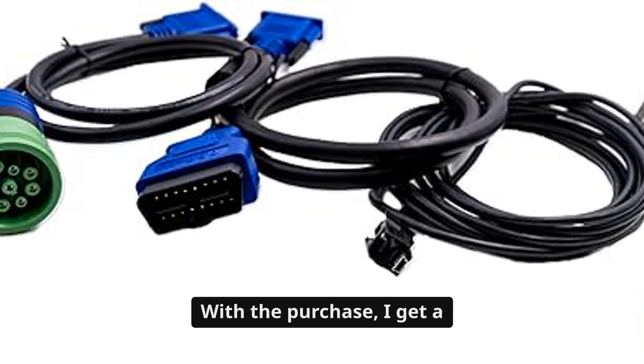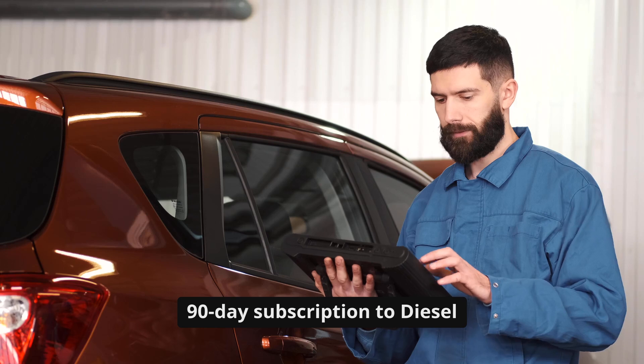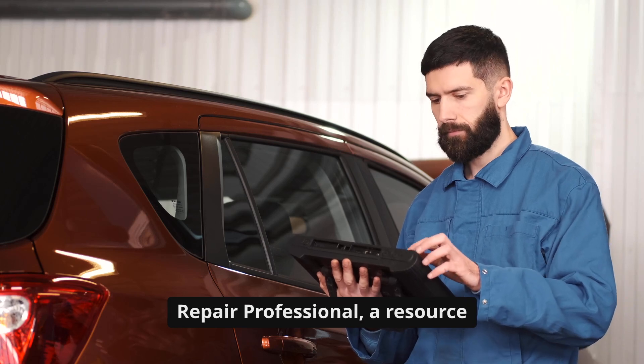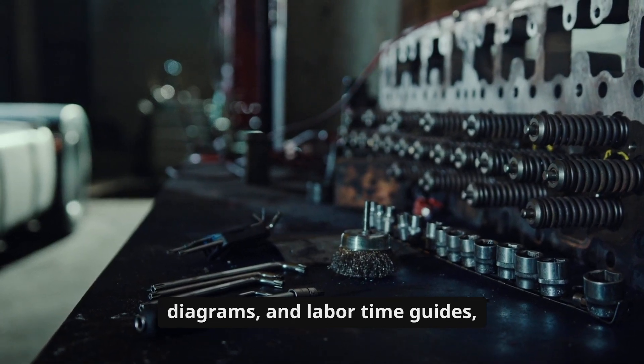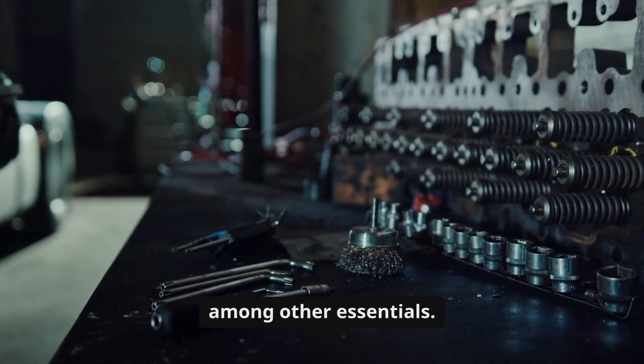With the purchase, I get a 90-day subscription to Diesel Repair Professional — a resource that includes fault code troubleshooting trees, wiring diagrams, and labor time guides, among other essentials.